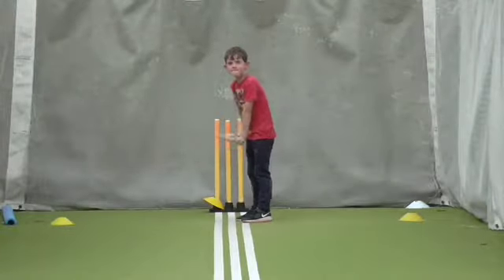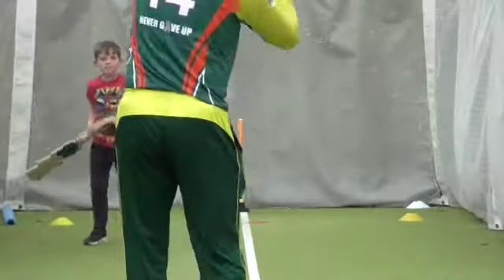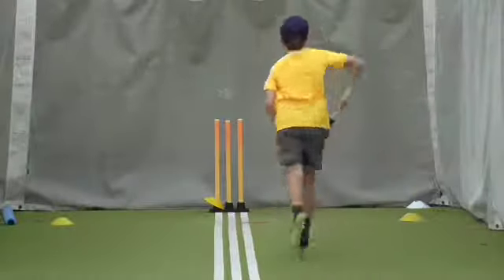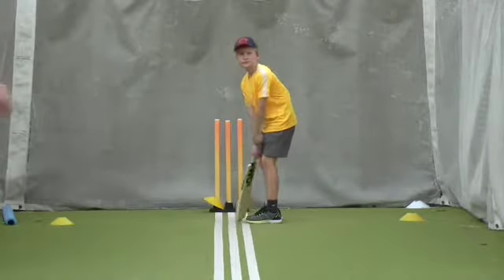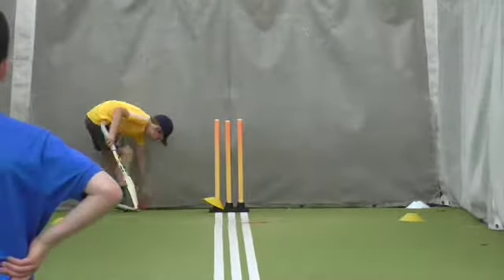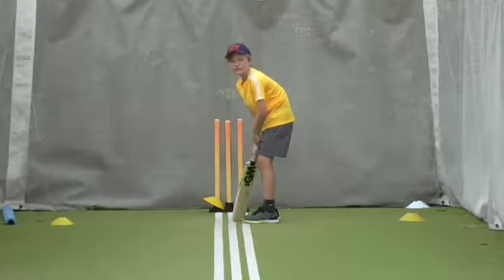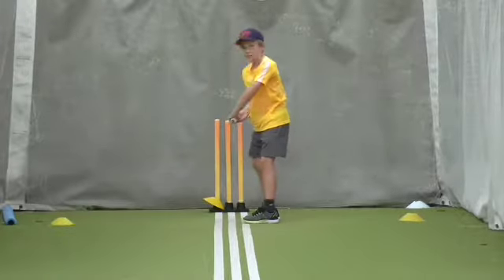Ready? Well, I've already got him out once. Good. Oh good one — what a ball, Morgan. Show me that stance again. That's lovely now, William. Show me your back lift. Good boy. No, look where it's gone — it's gone behind you. Bring it out there.